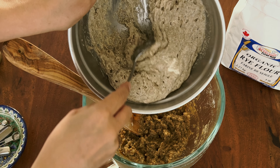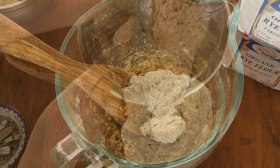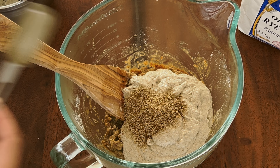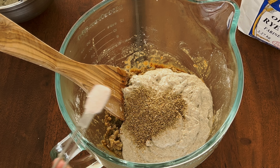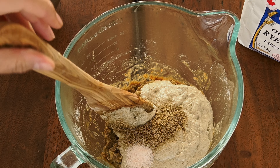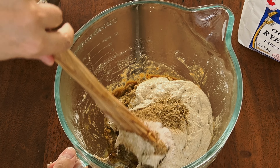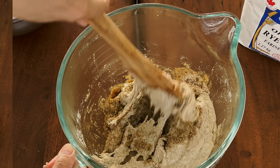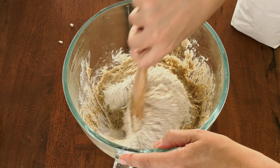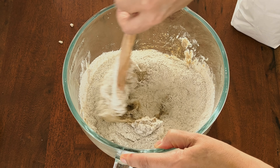Now when our leaven has doubled in size — I usually do it overnight — we'll mix it with our flour porridge, add caraway seeds or coriander, half a teaspoon of salt, and also one cup of flour. Mix it well and we'll wait for it to rise about 50 percent of what we have right now.